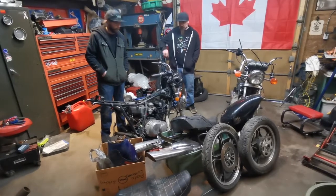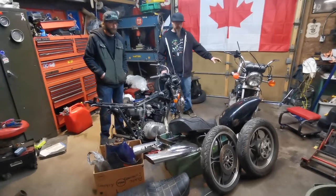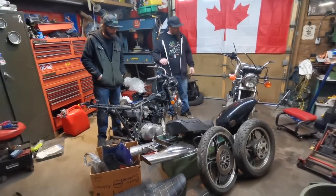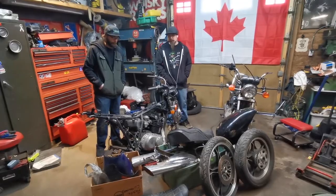So this one here is allegedly the good bike, and this one here was the parts bike. We're going to start by putting the good bike, which is actually more apart than the parts bike, back together and see how far we get on it, and maybe we can get it running today.